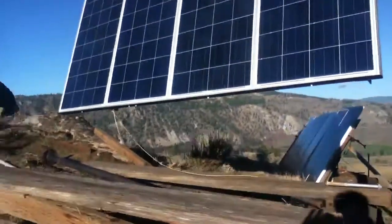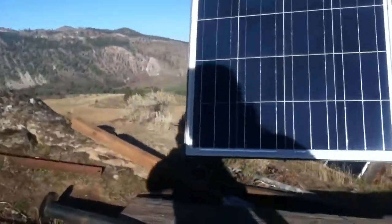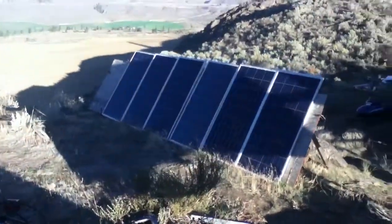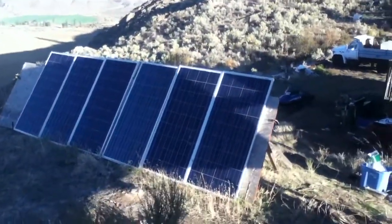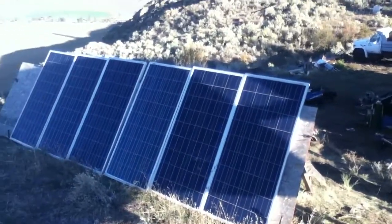We're going to be pulling these other panel sets down and using them on some mobile arrays — that's probably what's going to end up happening. I'm going to pull one or two off for the cabin, but we're going to go with the mobile arrays.